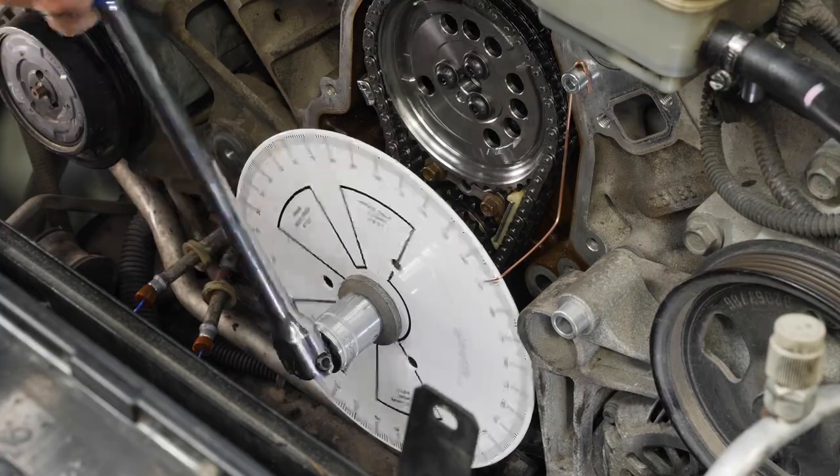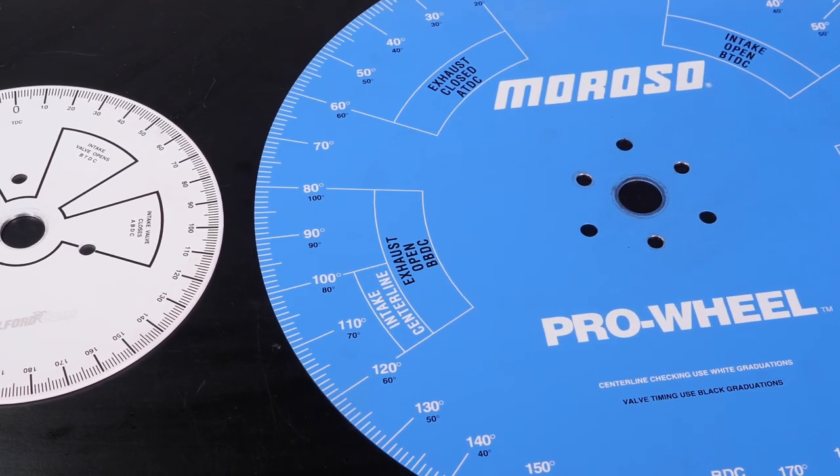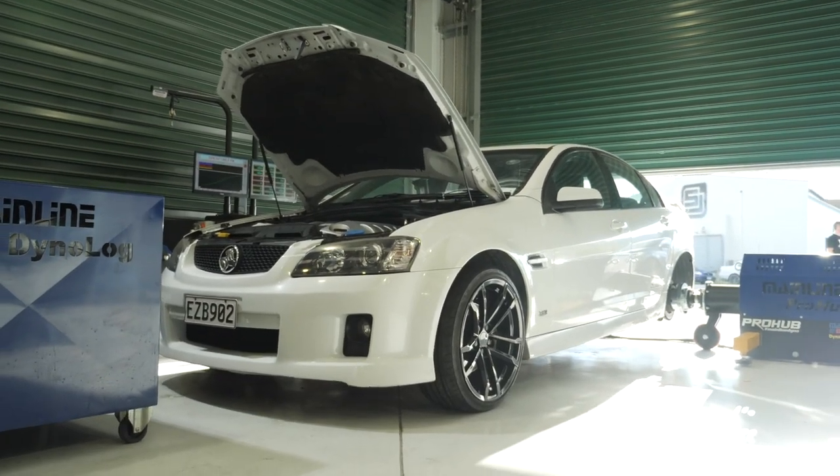The devil, as they say, is in the detail though, and if you want to get the best results that your cam can deliver, accurately degreeing it to the manufacturer's specs is critical. While many will blindly fit their new cam with the cam gear set to zero and cross their fingers that it all works out, this is an expensive gamble to take. At best, incorrect cam timing will compromise performance, but at worst it could result in expensive engine damage.